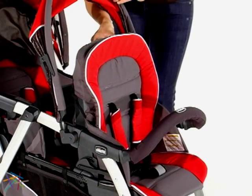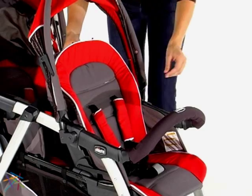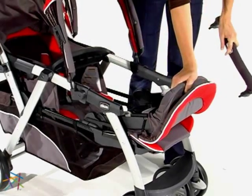Both of the seats recline and feature five-point safety harnesses. Also, you can remove the front armrest and fold the seat forward to attach two car seats.